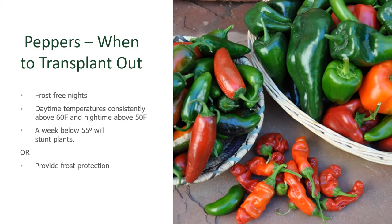Peppers are a warm-season plant, just like tomatoes. They need frost-free nights and daytime temperatures that are consistently above 60 degrees and nighttime temperatures above 50. This means they go into our gardens usually around the end of May. A week of temperatures that fall to 55 degrees or lower will cause these plants to stall or stunt — they really like much warmer weather. If you'd like to get them in the ground earlier, provide a little frost protection with something like walls of water.